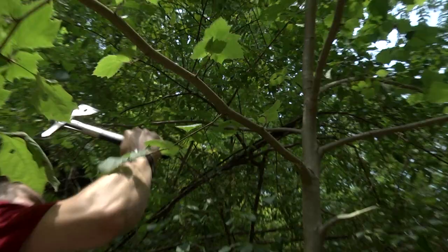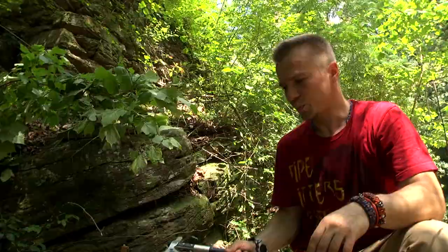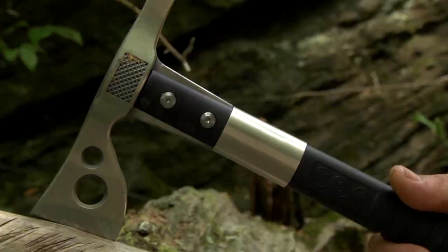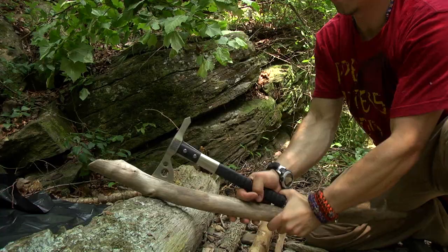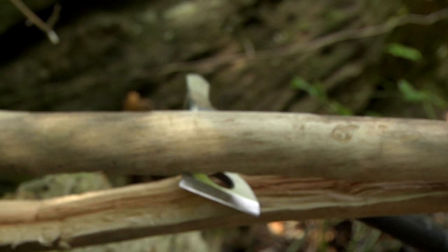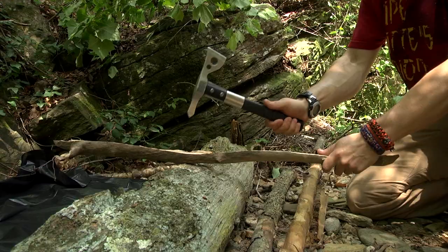I'm gonna collect a couple of these branches to make a simple roof over the tarp, just to give it a little protection in case it would rain. One nice thing with little hatchets and hogs like this — you put the hand between the wood and the handle. A nice thing with the hogs is that you have really a lot of prying power compared to a knife, so you break it open like this.